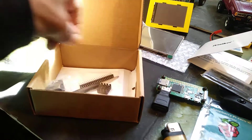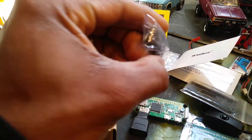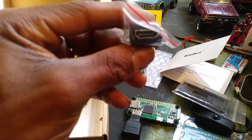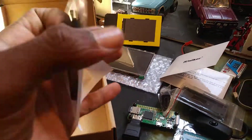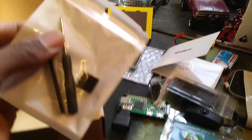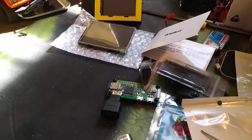And then what I mainly needed — we got a mini HDMI to HDMI adapter. Right here, what I needed to hook up the screen: some GPIO pins, a little heat sink, and a little screwdriver to put the case together.